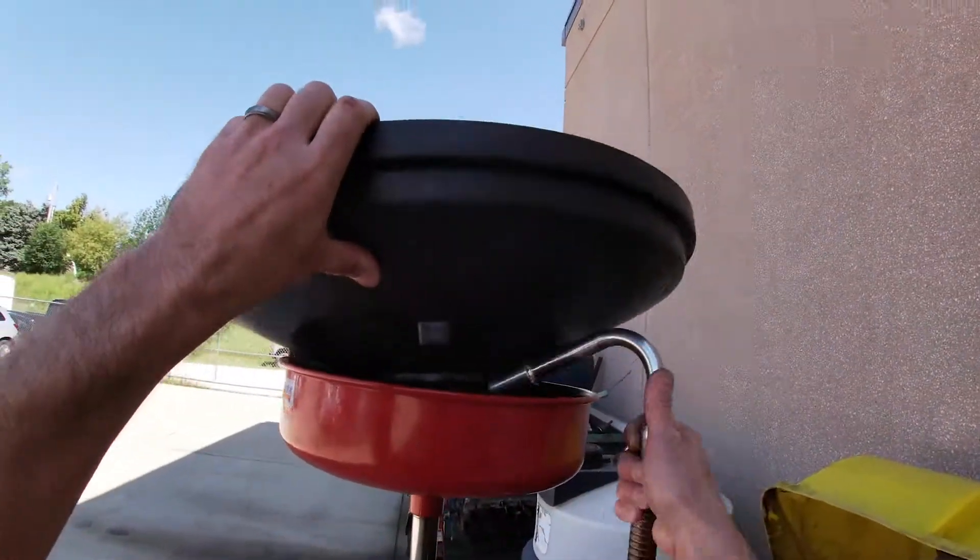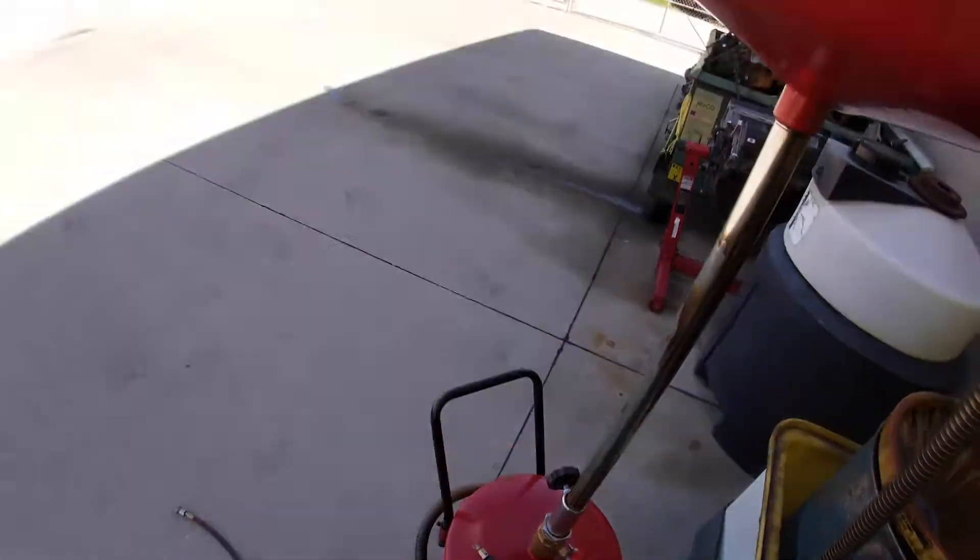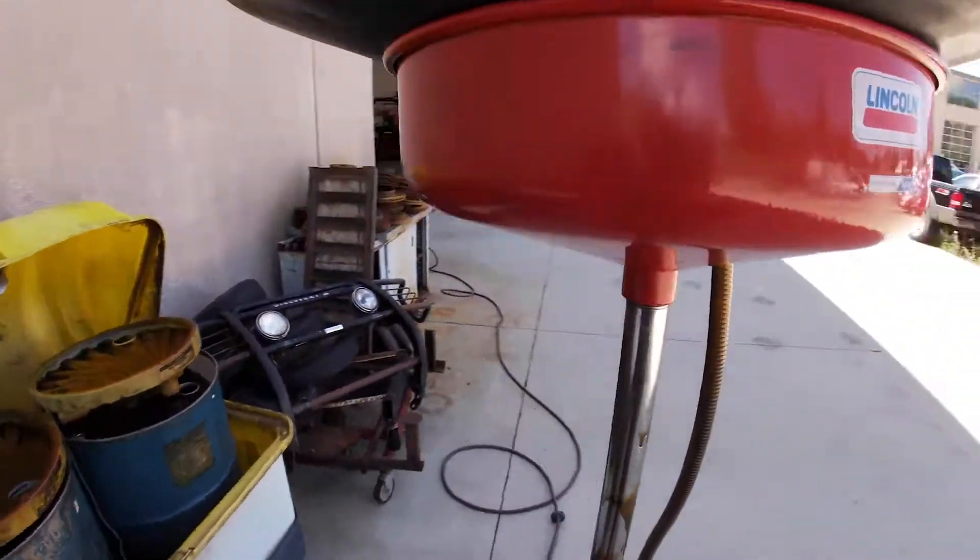Everything is going to stop at that point and I'll put the hose up here so it can drain back. Then go ahead and roll it back into the shop and carry on with the service. I'm going to stop and break the hose as well.